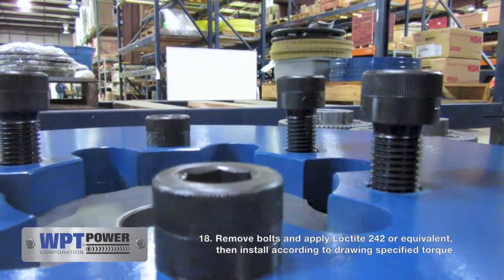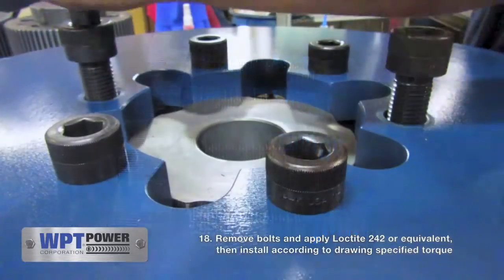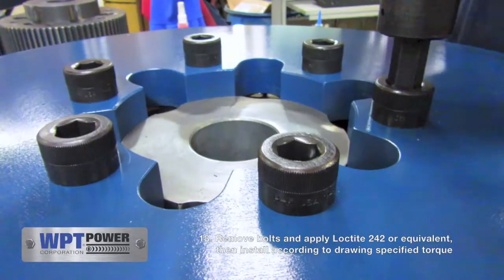Once proper clearance has been achieved, remove half of the bolts and apply Loctite 242 or equivalent. Torque to specifications in the manual and then repeat.